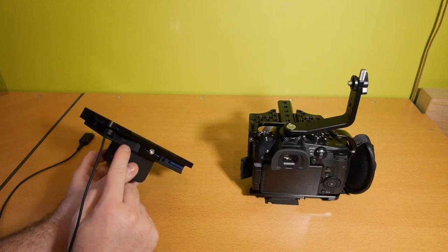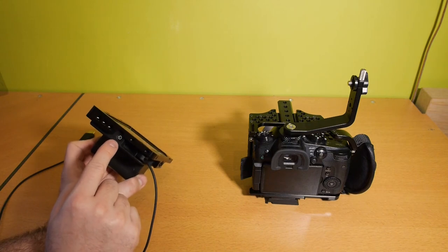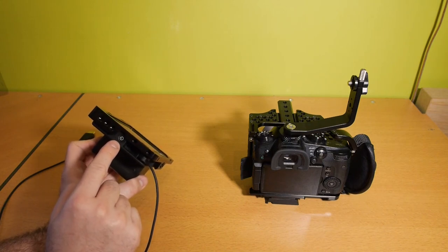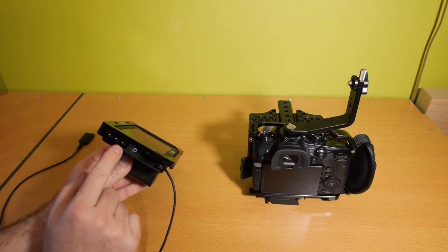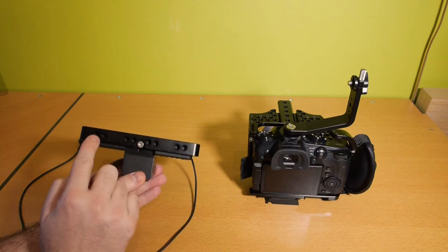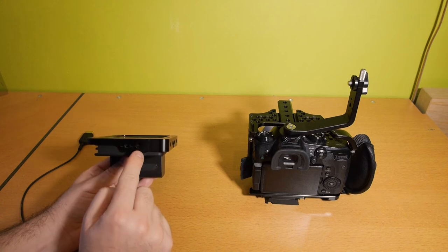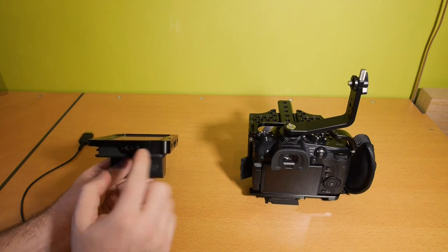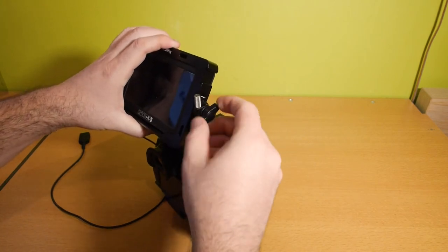The memory card, the headphone jack, the USB port, the HDMI port, the power port, and the power button are all really easy to reach with this cage installed. Here on the side you have three quarter-inch holes, and here on top you have eight quarter-inch holes. And here on the side you have a cold shoe and two quarter-inch holes. So you can just put it here with the original bracket.